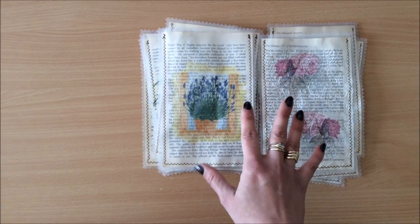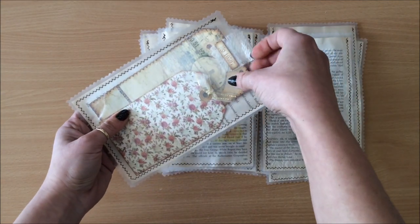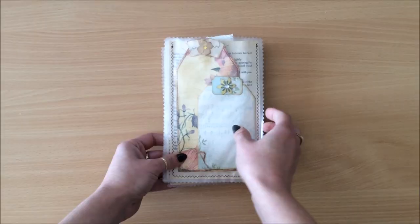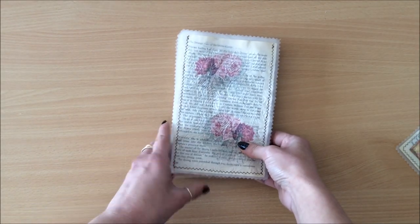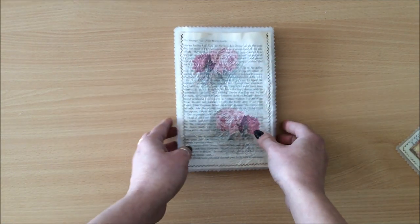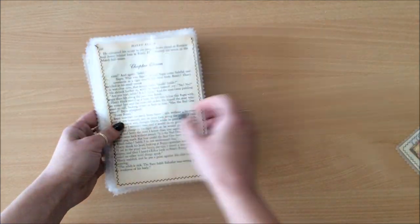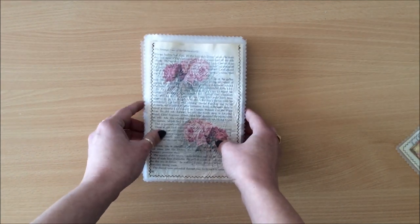How would you use it? I'll show an example at the end of the video. Basically I've stuffed it with tags and things. You could have a few made like this and punch some holes, add a jump ring, and you'd even have a little booklet you can fill with ephemera. But that's not what we're doing today — we're simply going to create them and then I'll show you how I would use it in my journal. Let's get started.